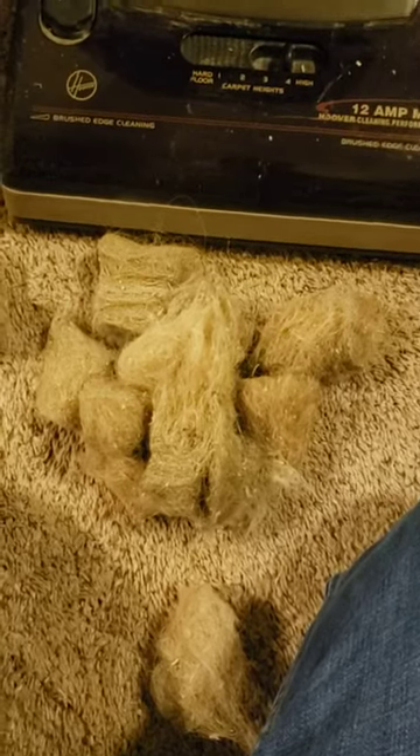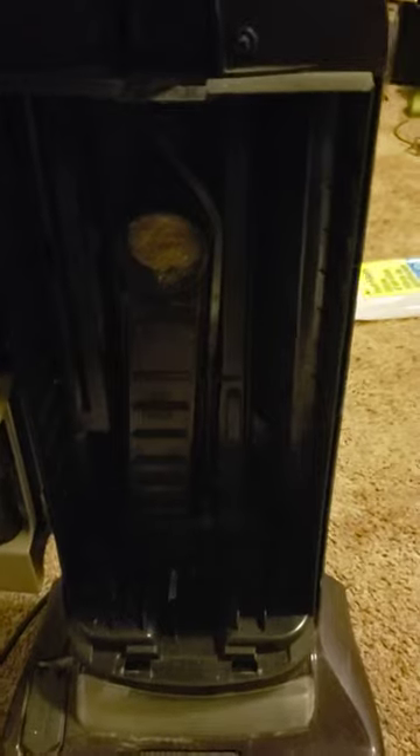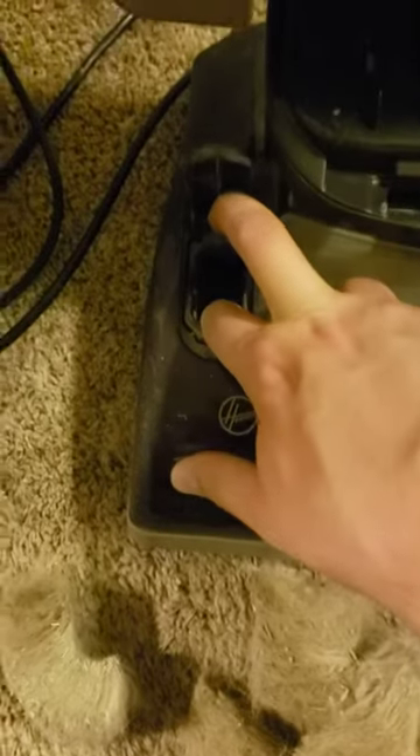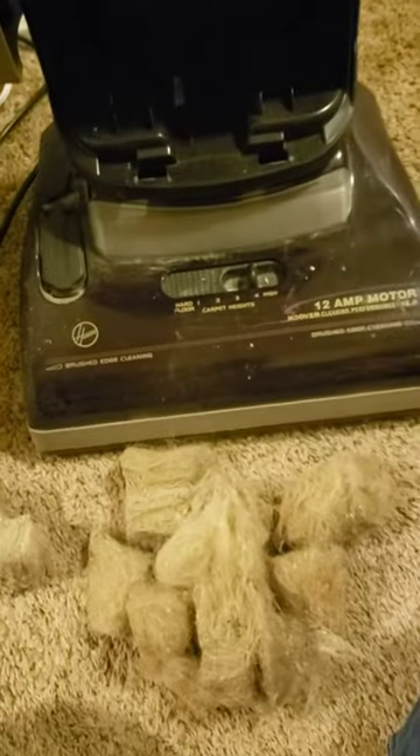Just a quick reminder: just because something has been tested at a thrift store doesn't necessarily mean it's working. I brought this home today, opened it up, and went to fire it up.